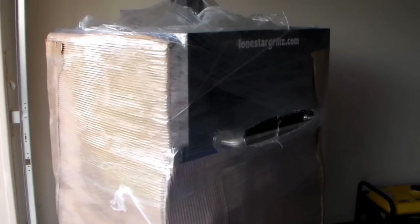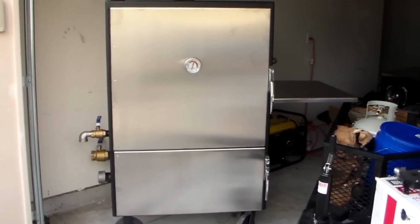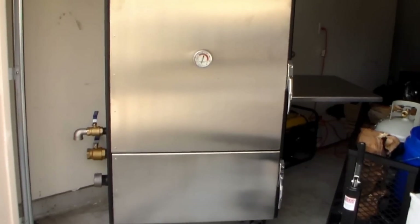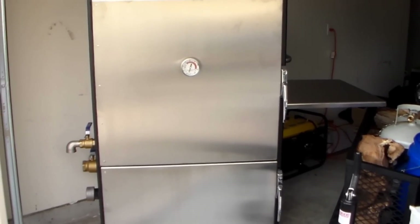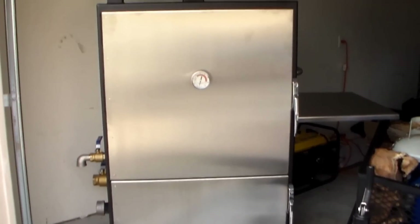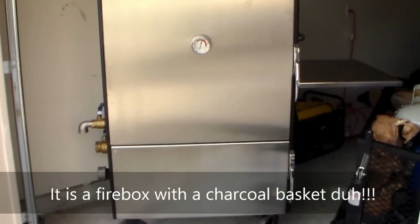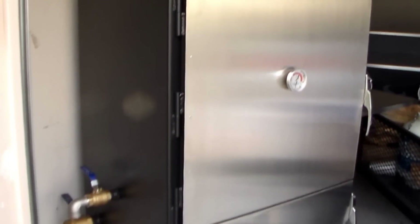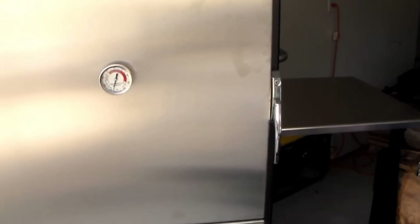All right everybody, I am back and I got her unpacked — man she's looking good. As you can see, she's got full front both doors, and the charcoal basket area is all stainless steel. Everything is 11-gauge metal, all brand new, fully insulated all the way around, with a smoke stack up top right here.